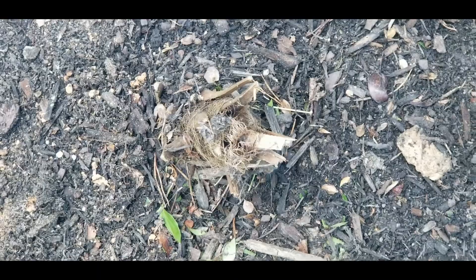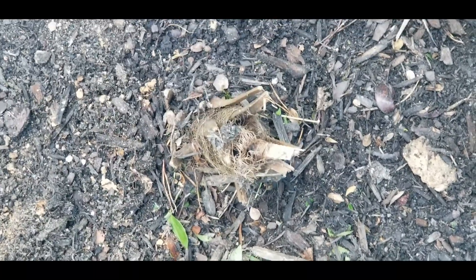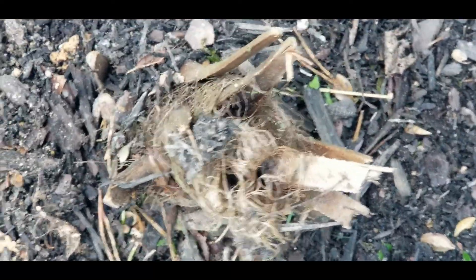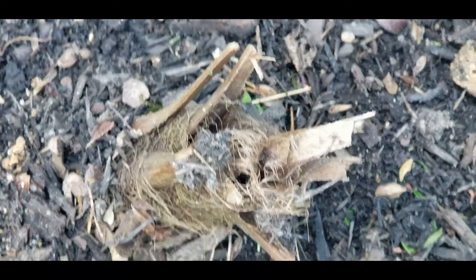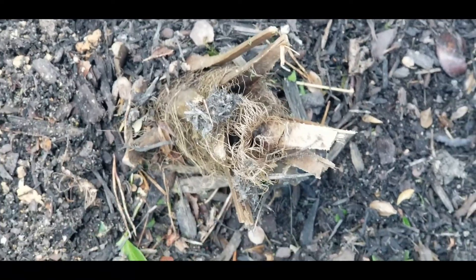Alright guys, hope you're having a wonderful day, hope you're having a blessed day, and Miss Renee will check you out in the next video. This is the palm tree — this is what it looks like on the side. You guys tell me if you think this is alive or dead. Alright guys, take care.